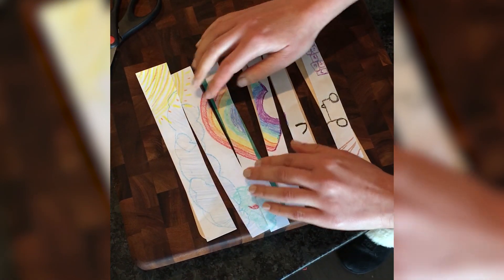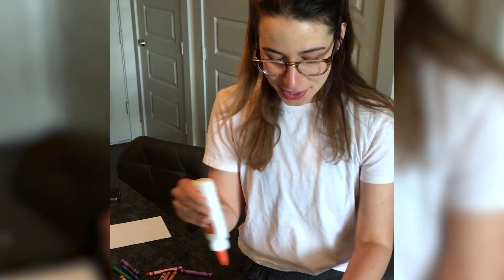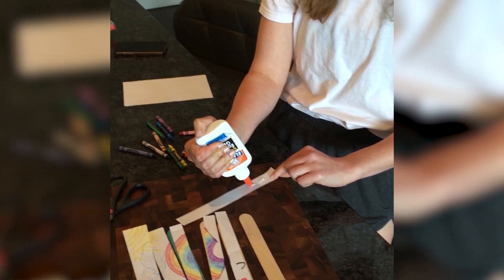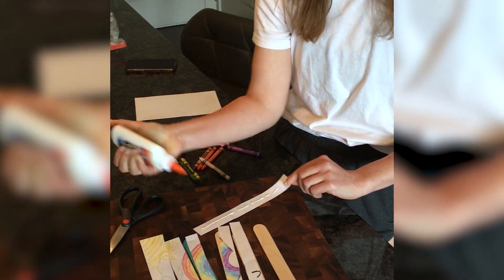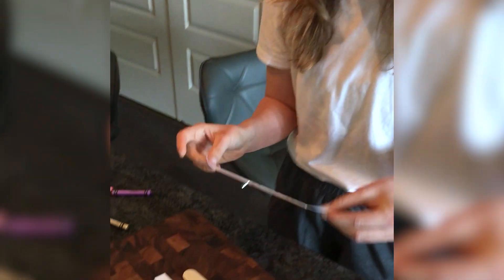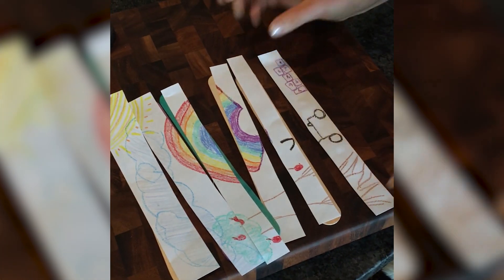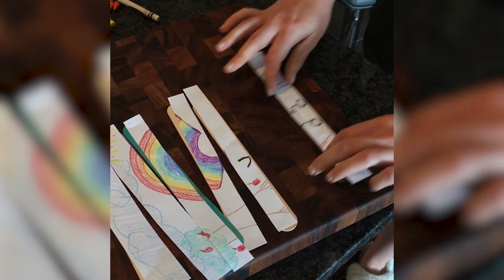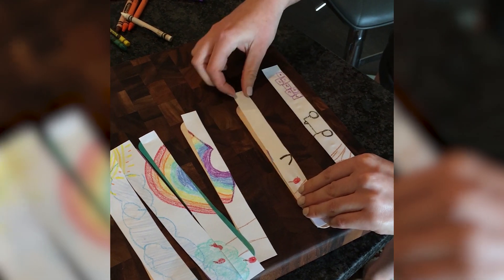Now what we're going to do is glue the picture onto the popsicle sticks to make our own puzzle. When you glue, you don't need too much glue — just about like this. Then place it down, take your fingers, and dab dab dab dab dab. We're going to do that to each one.